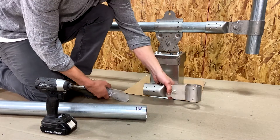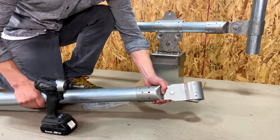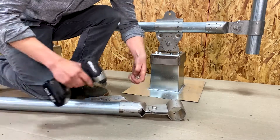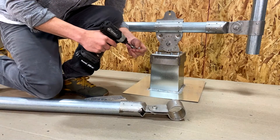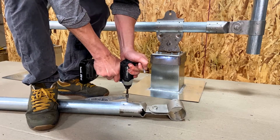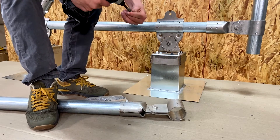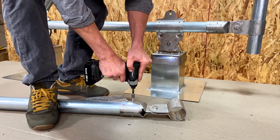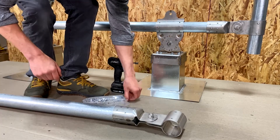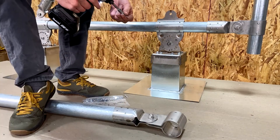Moving on to the diagonal member: slide an A13 onto one end of the diagonal pipe and attach the tek screws. Make sure you flip it over and get tek screws onto the other side as well.